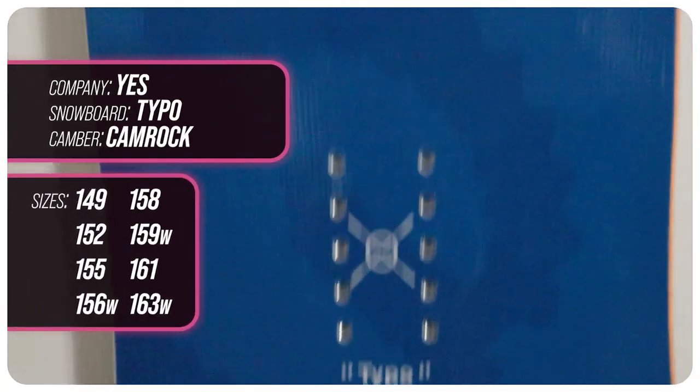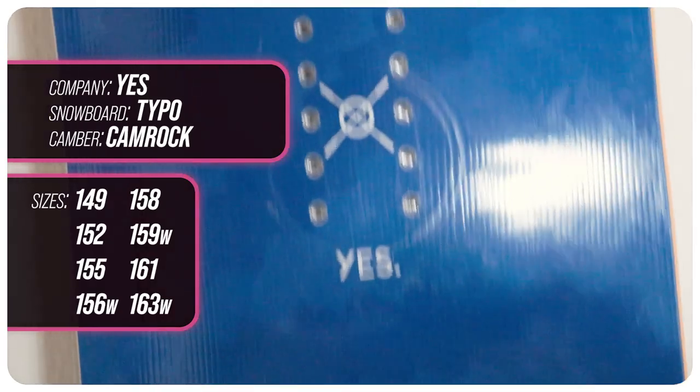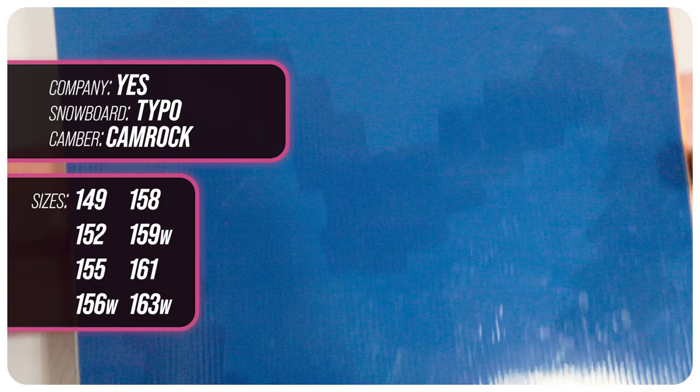It also offers more optimal powder float. This board is available at 149, 152, 155, 156 wide, 158, 159 wide, 161, and 163 wide.